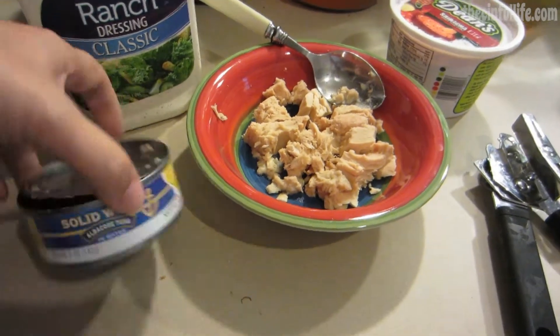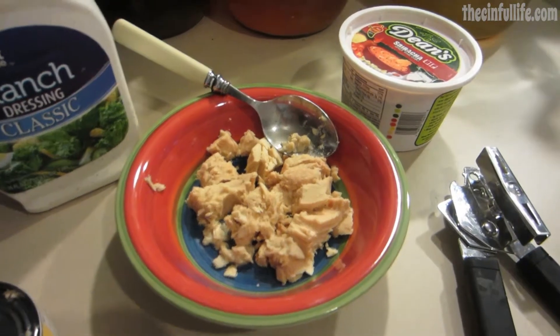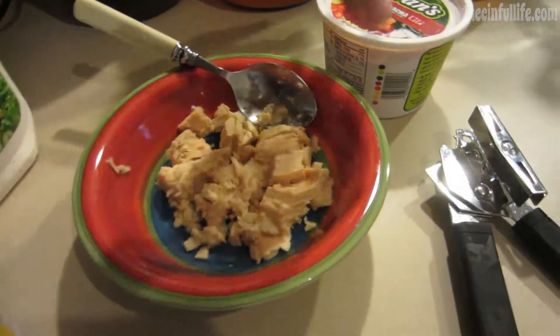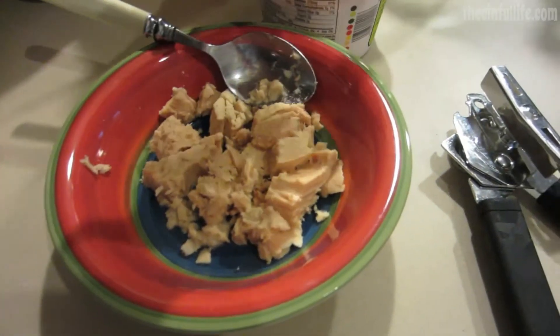Okay, so I've got my tuna and I have the bright idea — instead of mayo, I'm going to mix together some ranch and some of this sriracha dip with my tuna.